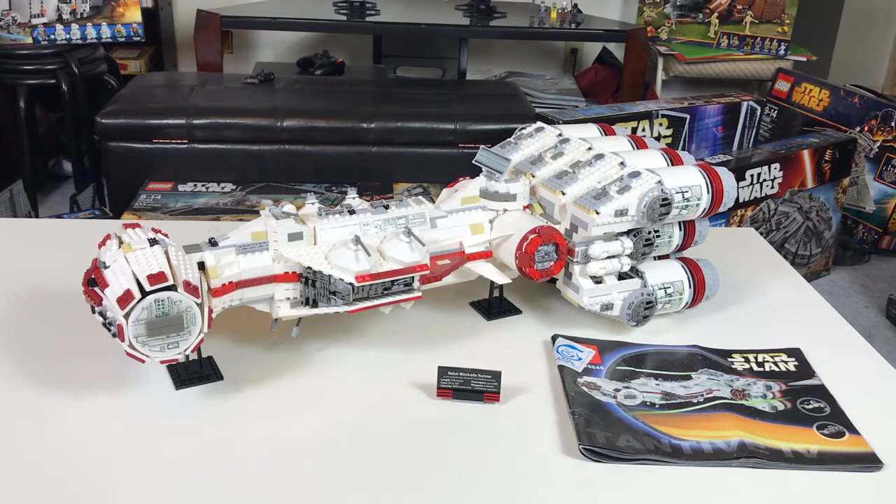In LEGO's version, the going price for a brand new set is around $2,000 on BrickLink. So Leppin's version is about 22 times cheaper than LEGO's version. Now let's review this Leppin set in detail.